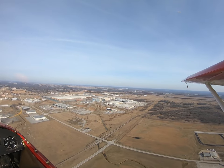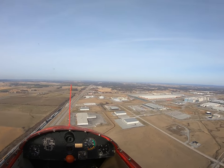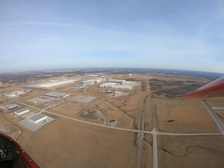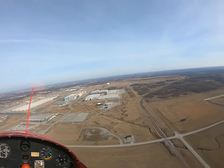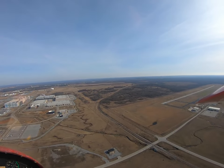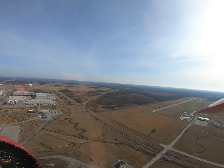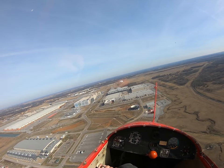We're still pretty high, so we've got a little bit here. I kind of like to set up and keep plenty of energy here, because you don't know when you're going to fall into sink. It's really kind of high, but it's good. This thing would come down like crazy if you slip it.